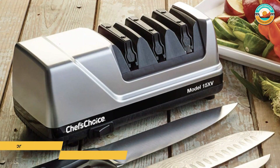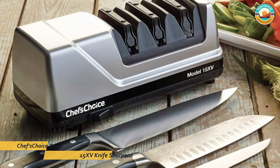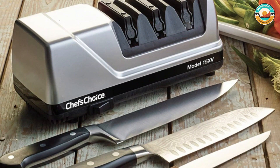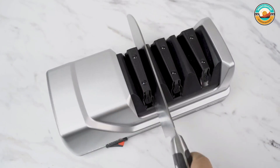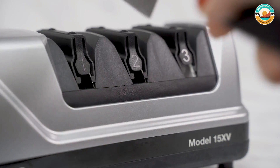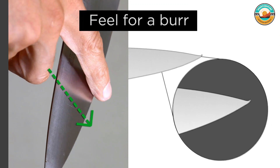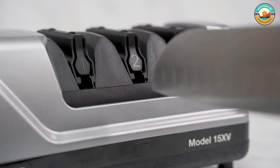Number 4: Chef's Choice Trizor 1515 Knife Sharpener. The Chef's Choice Trizor 1515 Knife Sharpener is ideal for converting traditional 20-degree factory edges of household knives into high-performance Trizor 15-degree edges. It has an advanced stropping stage and 100% diamond abrasives for sharpening straight edges and serrated blades.